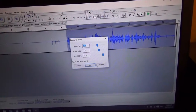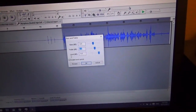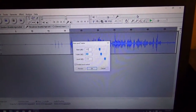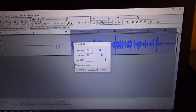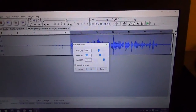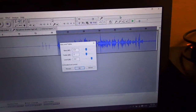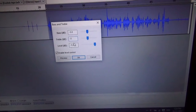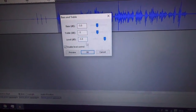So what I do here — and obviously change these values as necessary depending on the setup — like with the GoPro, it adds a lot of bass so I have to cut more bass and add treble. Typically I do a negative 3 dB cut for bass and treble, and for level I put it at negative 3 as well.